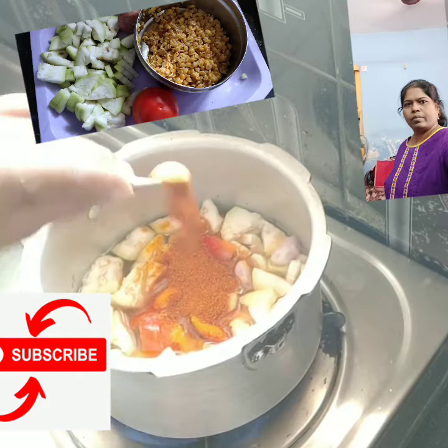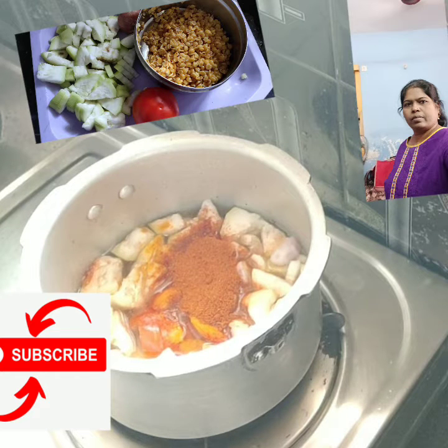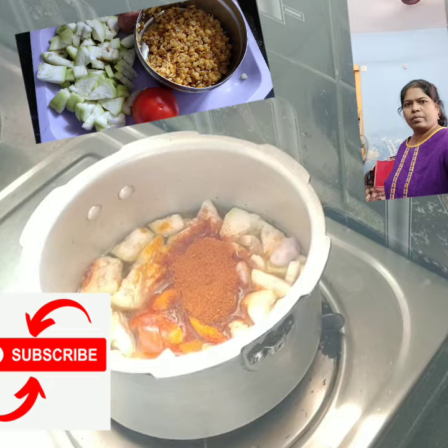It is easy to cook for a little while. We can cook more on the potato.